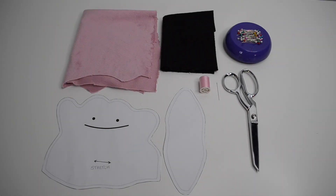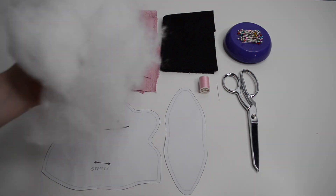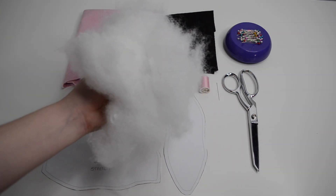Let's jump right into the materials. Here are the supplies I'm using for this project: some light pink fabric, black felt, pins, fabric scissors, a sewing needle and thread, my pattern, and I will also be using polyfill stuffing.